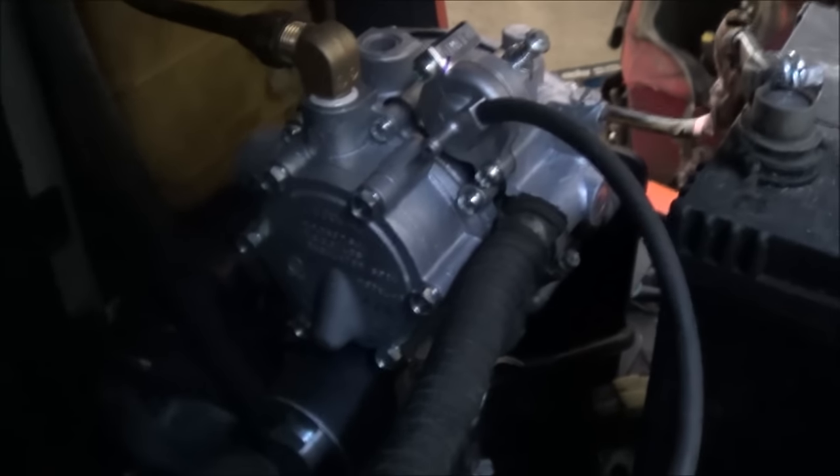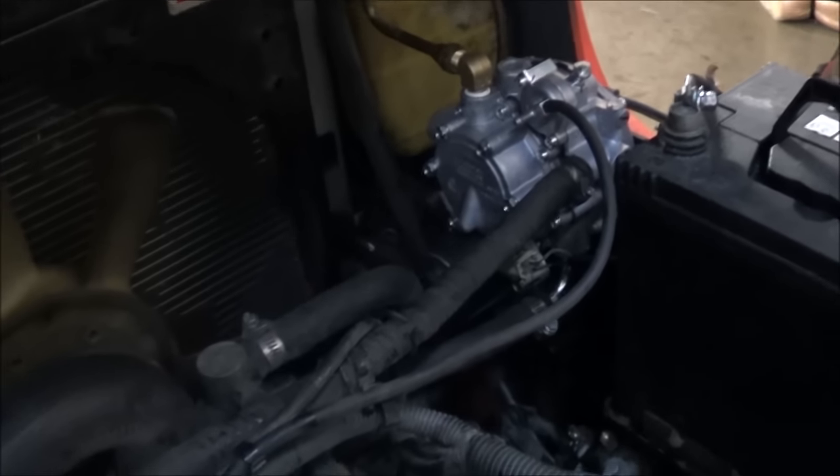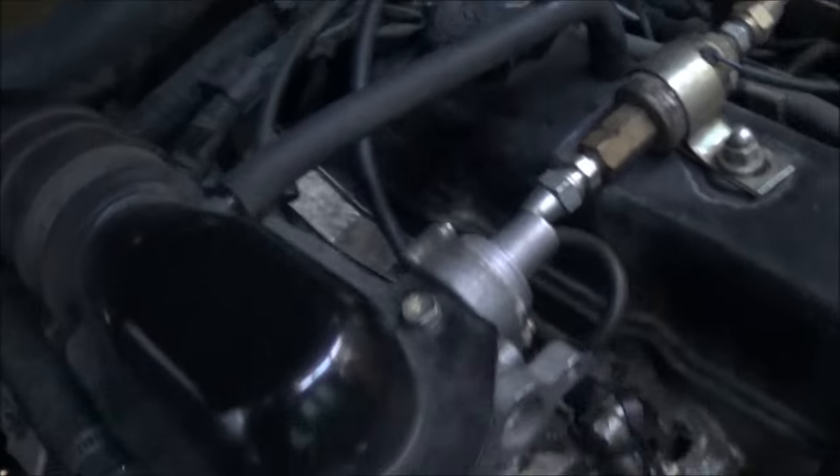We've installed the new regulator, everything is hooked up. Fire it up — see if it works. And it works.